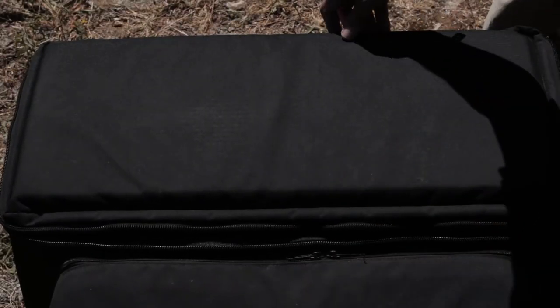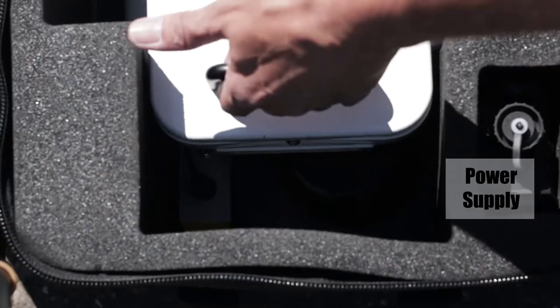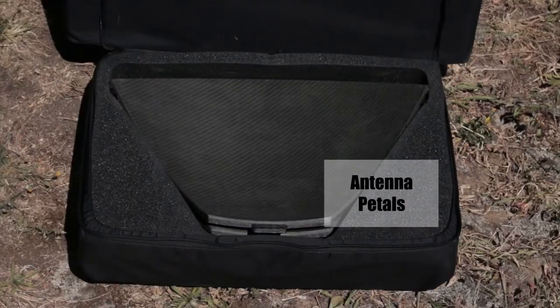Inside the case, you'll find the main body including the feed window, the power supply and pad controller, and the feed. The side compartment houses the antenna pedals.